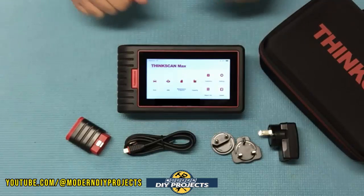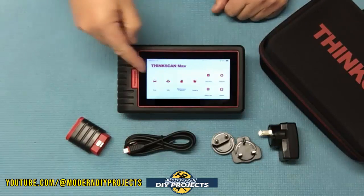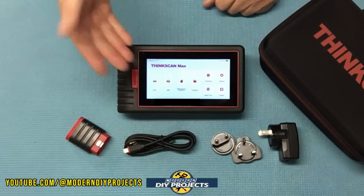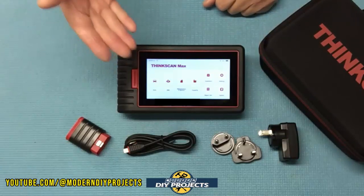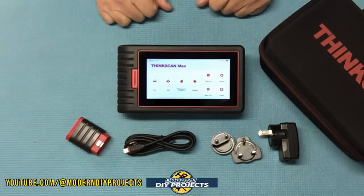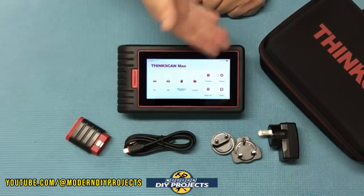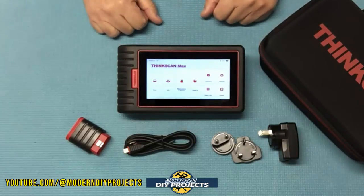This unit comes with a 12-month warranty and the dimensions are only eight and a half inches by four and a half inches by one inch in thickness, and it only weighs 1.3 pounds. So it's very lightweight and very compact. The unit runs on the Android 10.1 system for a very stable experience, comes with 18 gigabytes of memory, a built-in 3100 milliamp battery, and a six-inch touchscreen.